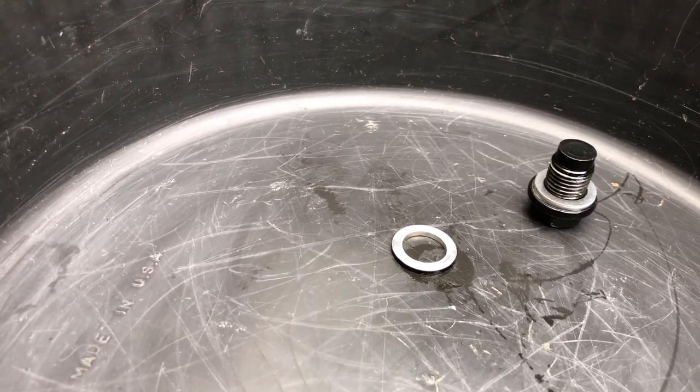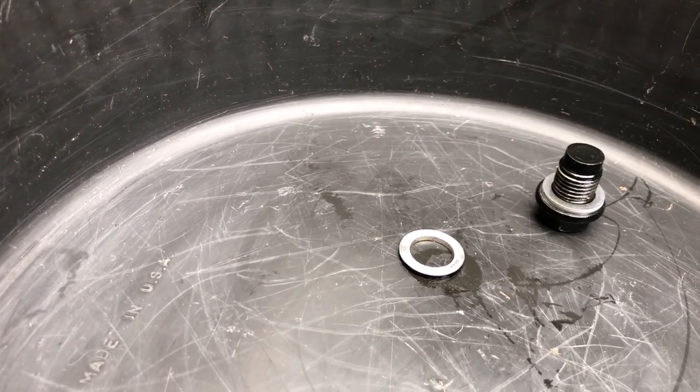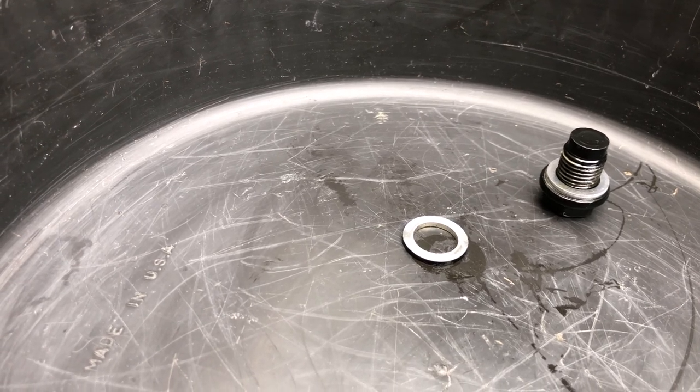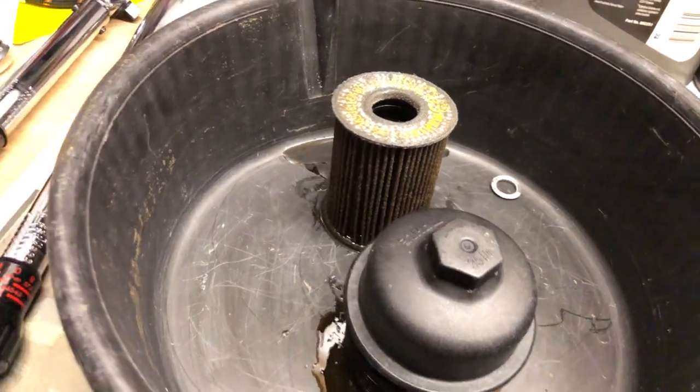I'll put the drain bolt back in — I don't have a torque spec on it yet, but everyone remember: you don't crank on these things. It's good and snug but don't over-tighten it. So here is your oil filter assembly.